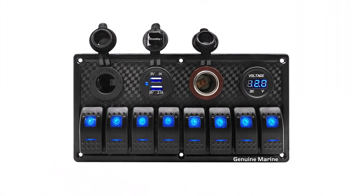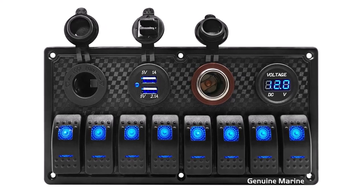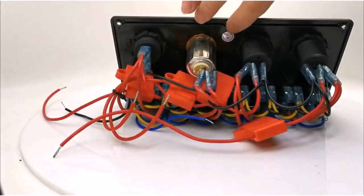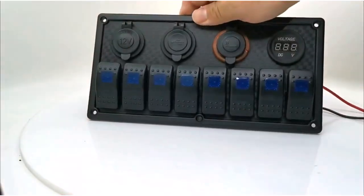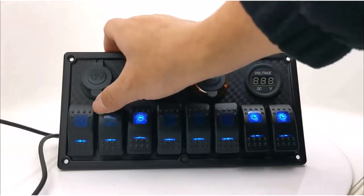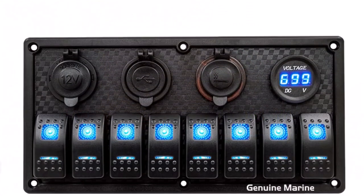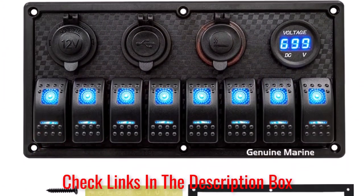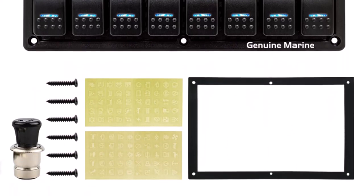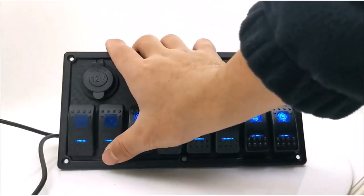Genuine Marine is CE-approved and comes with fuses to protect the rocker switch and function port at 15A. You can use the panel of ABS heavy-duty plastic and all-in-one architecture to power your electrical system for vehicles. The eight-rocker switch panel is perfect for your machine, with a heavy-duty ABS plastic face panel and all-in-one design to control any vehicle's electrical appliance.